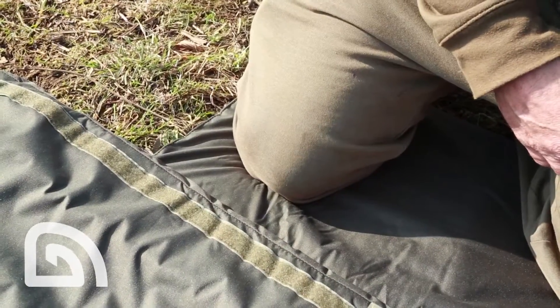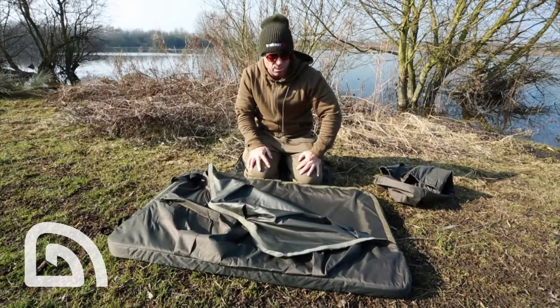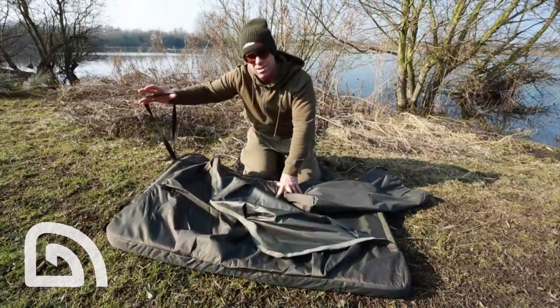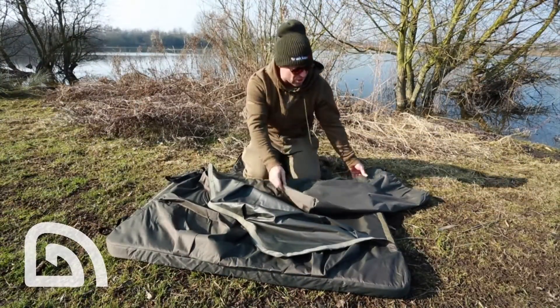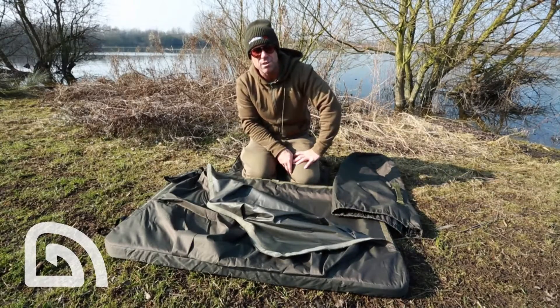This little padded flap here just keeps your knees comfortable whilst you're holding the fish, which is quite important. The whole thing actually rolls up into a nice little bundle, retained in these elasticated straps, and is stowed away in the tracker bag — all nice and easy to go on your barra, ready for your next trip.